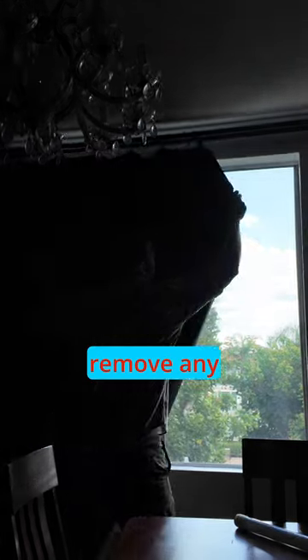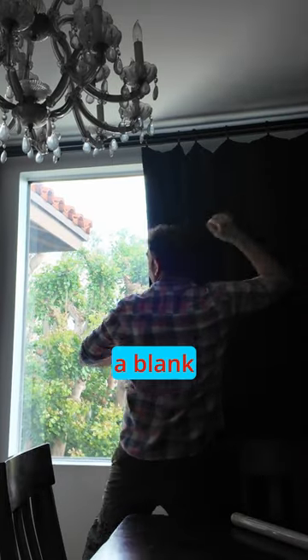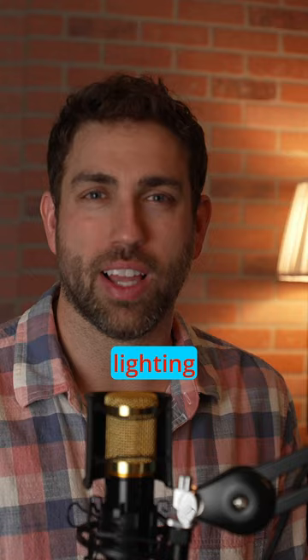Before I add any light, I like to remove any light I don't need so I can start with a blank canvas. When lighting a scene, the first thing I like to do is start lighting the background.